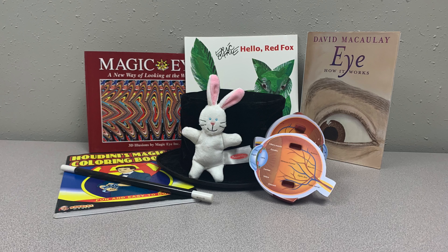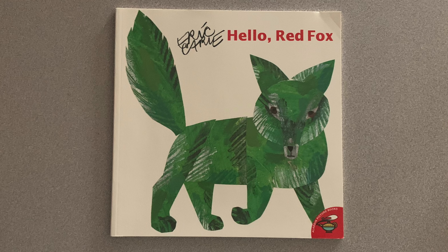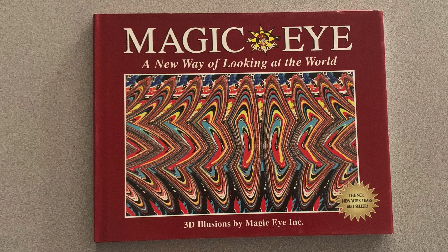Welcome to the Magic Eye Checkout Bag STEM Kit. Our first task today will be to read and examine the books 'Hello Red Fox' or 'Magic Eye: A New Way of Looking at the World.' Have fun noting the different ways to see the world.